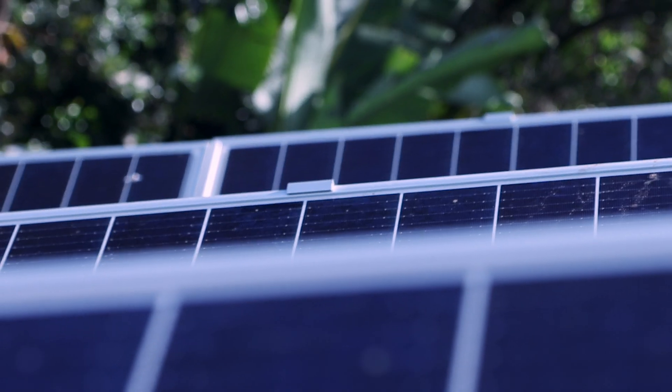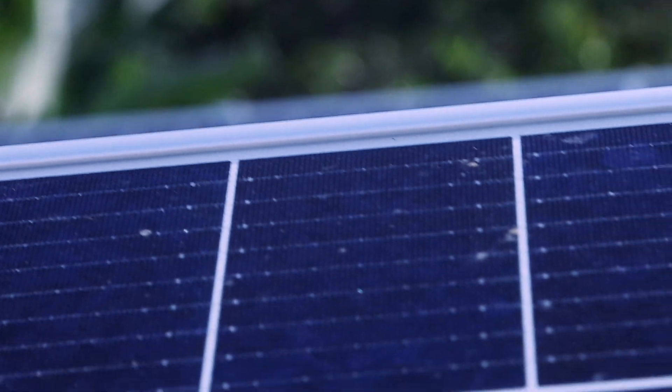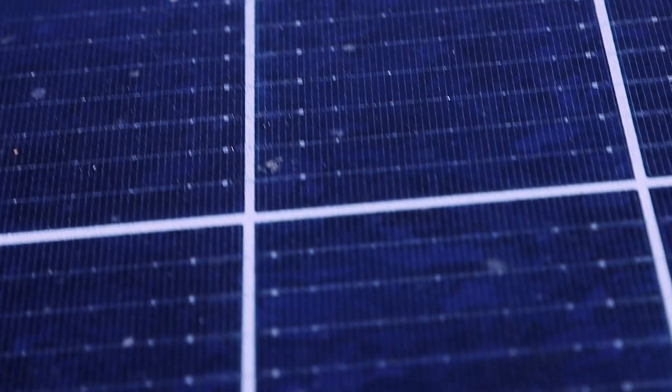Doesn't that look exciting? Subscribe to see the rest of the series where we go through the automation system, the solar system, the load control system, and how we optimize the power usage. Like this video if you enjoyed it, and I look forward to seeing you guys.